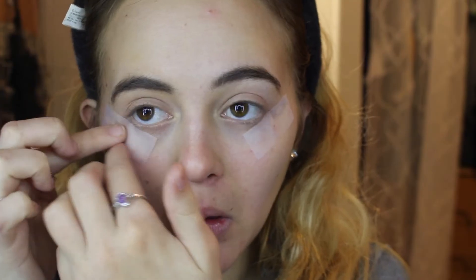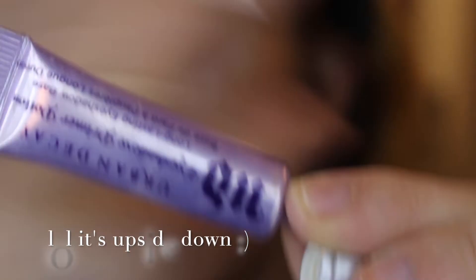I just put my hair back so it doesn't get in the way. I like to put tape where my shadow line is going to be, just so it's a nice clean crisp line. I'm going to start with the eye — the first thing I'm going to do is prime my eyes with the Urban Decay Eyeshadow Primer Potion. I'm obsessed with this — it's literally the only eyeshadow primer I like to use.